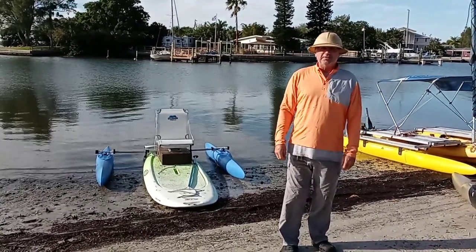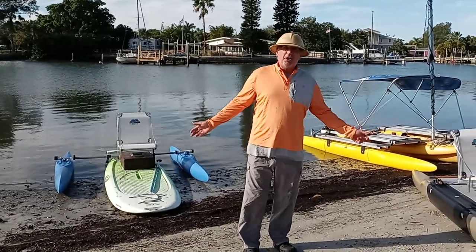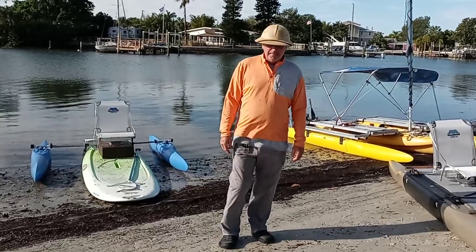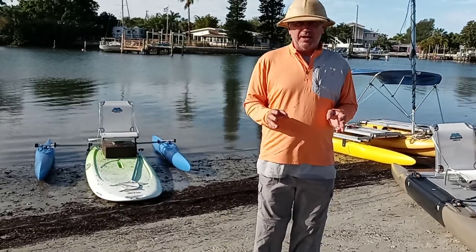Hi, it's Wesley with Expandacraft again. I just shot a TV segment and I have all these boats out here, so I might as well shoot a video for my YouTube channel. Sorry if there's any wind noise, but I want to show what you can do with Expandacraft.